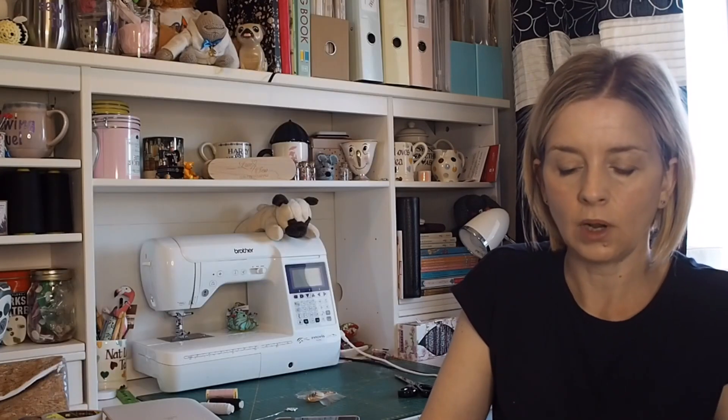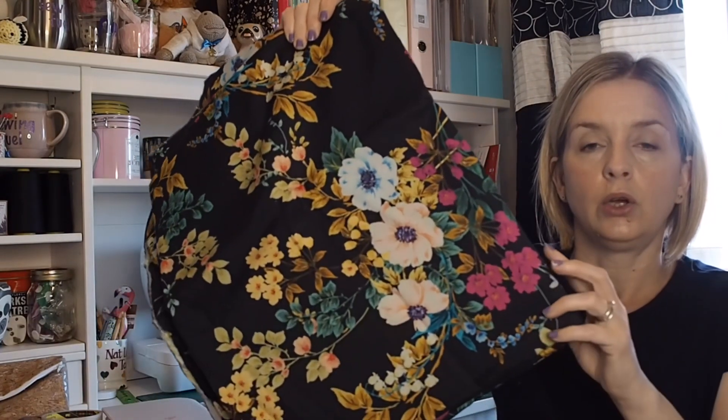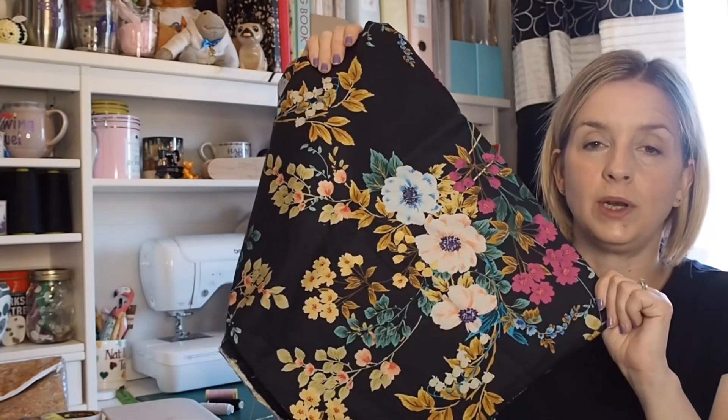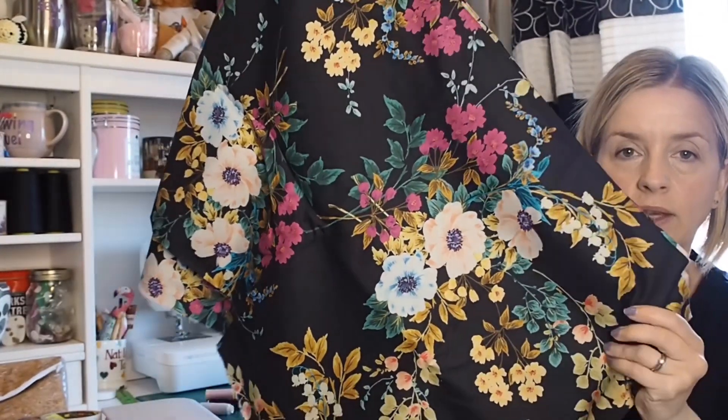The one I'm going to start with first is the LC dress by Sew Over It — I'll put a picture in here. I'm making this for a family wedding on the 2nd of September. I'm going to make it in this cotton sateen — two meters from Lamazi from a couple of years ago and two more meters from Minerva, because you need nearly four meters. It's on a black background with big bouquets of flowers.